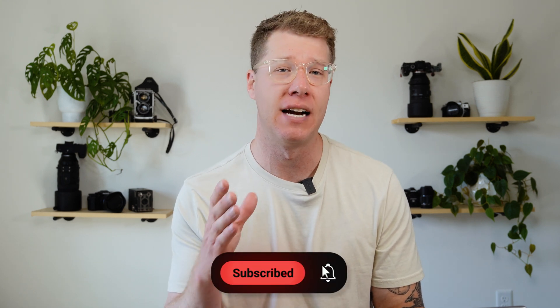Hey everybody, welcome to the Luminar editing school where I show you simple steps for stunning photos. So if you're into that and you have Luminar, subscribe to this channel so you can learn how to use it best for the best photo results.